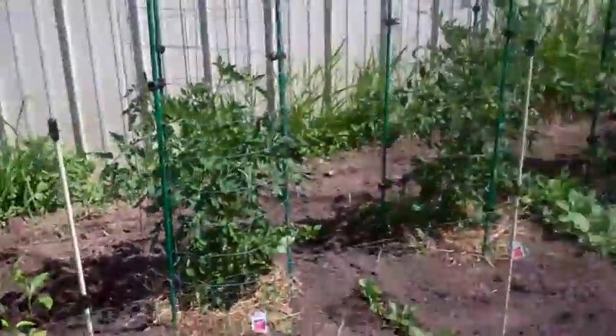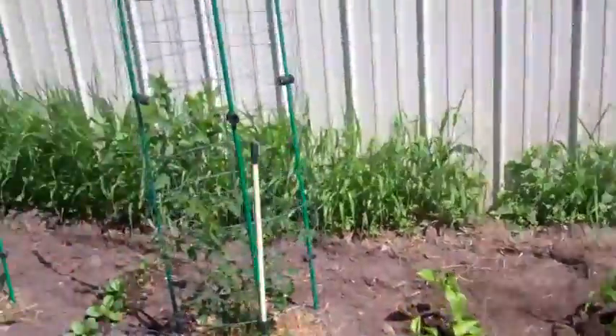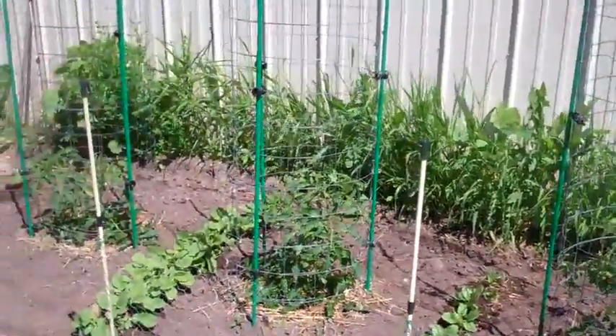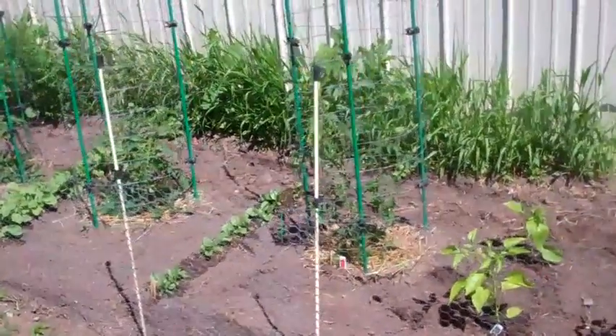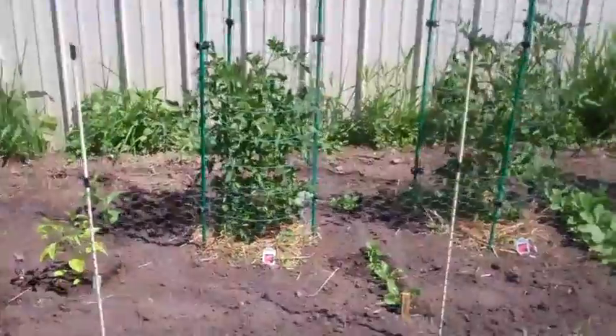Everything is looking good — real healthy. I'm impressed with the fish fertilizer. The Watch Us Grow tomato plants are starting to gain some ground now. The weather has been very wet and cool. We had an inch and a quarter of rain a few days ago and another three tenths the day after, so we're plenty wet around here.